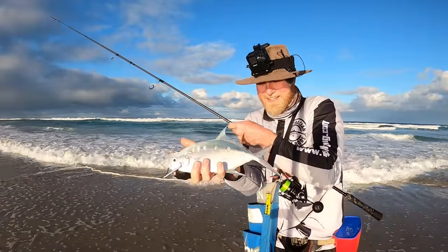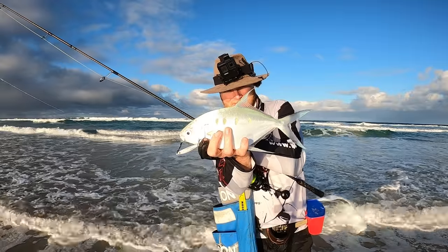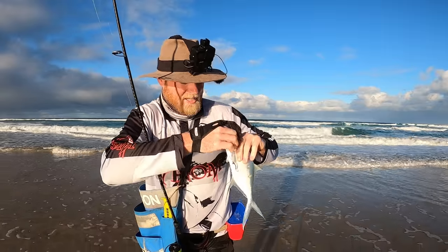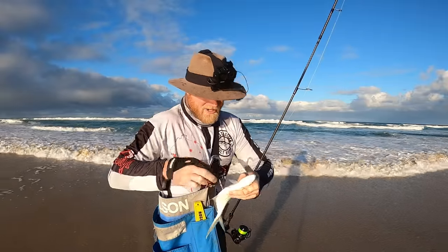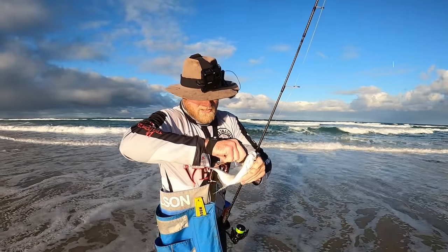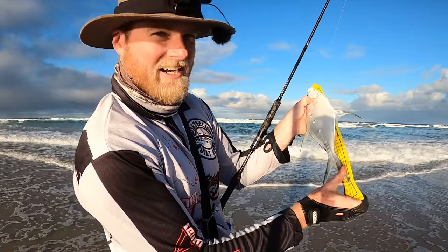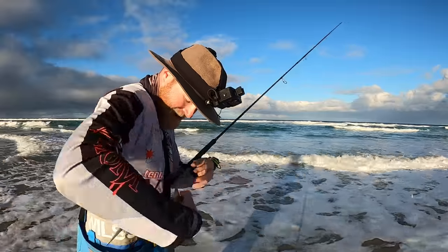Here's another nice solid dart. Spikes — that guy fought really really well, that's a good fish. Another good one for the table as well. A lot of people don't rate dart as an eating fish, but bled, filleted, and a few breadcrumbs — I reckon they're probably better than tailor fresh. I always like to brain spike mine and then bleed them straight away. That guy's 36... 37... 36 and a half centimetres — that's a good dart.